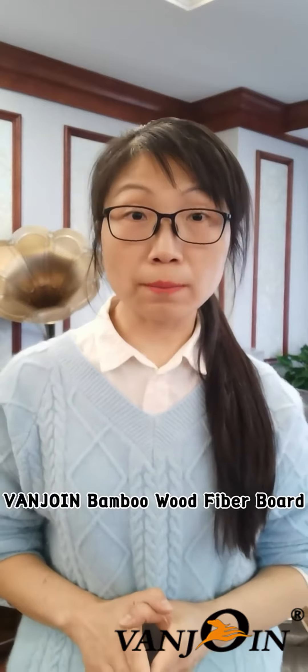Hello everyone, today I'm going to introduce our bamboo wood fiber board, also called WPC board. My focus today is on the hollow board. The bamboo wood fiber board is divided into five series, five kinds, by different density.